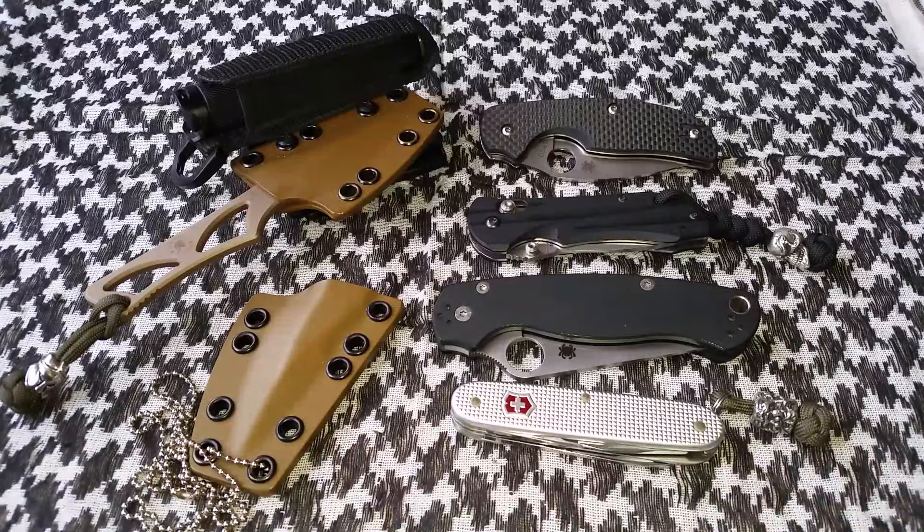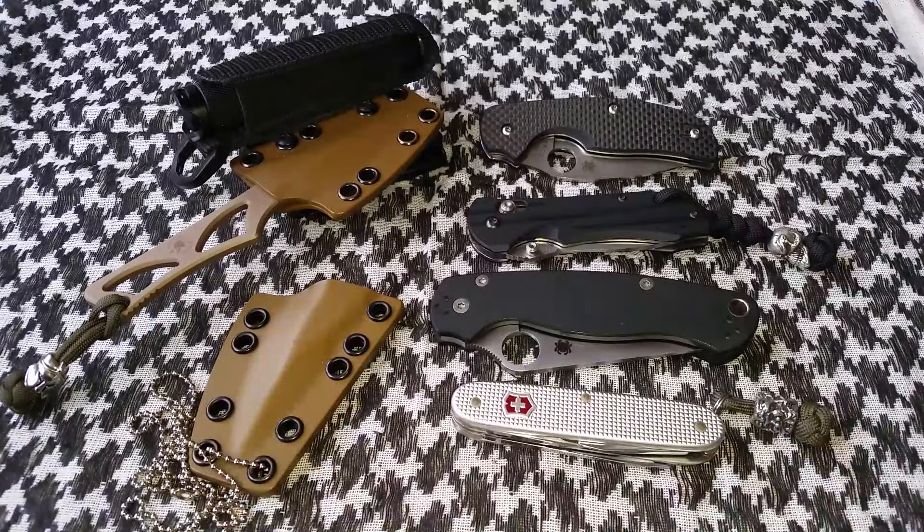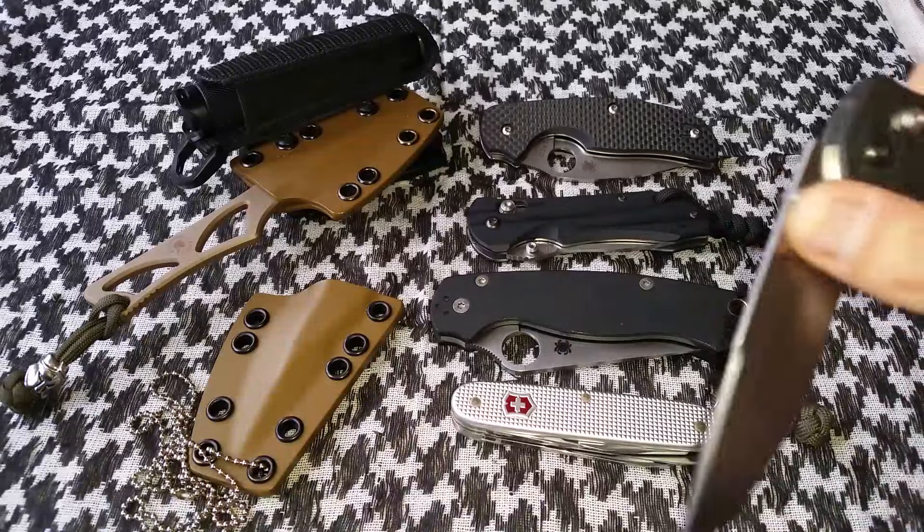I'm off now for the holidays for five days in a row which is gonna be awesome. So this video, like I said at the start, is my most used and carried knives of 2015. I had to limit myself to five because if I didn't, pretty much my whole collection would be in this video because I do use and carry all my knives.